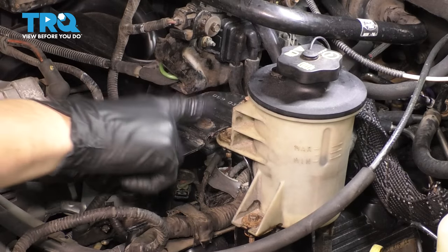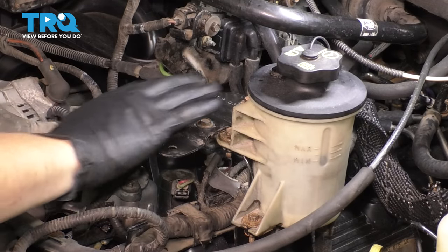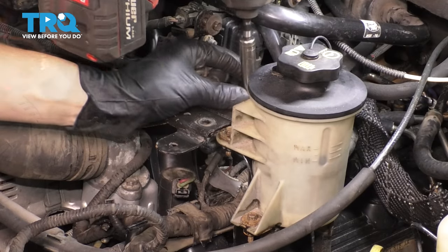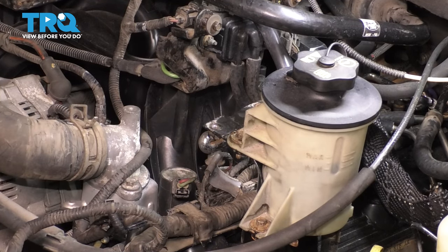I'm going to remove these three 10mm bolts, get this bracket out of the way, and then this reservoir will naturally want to lean that way, so this will open up a lot here. There we go. Now you have nice open space to get to your ignition coils.